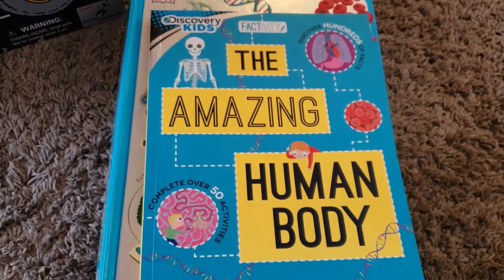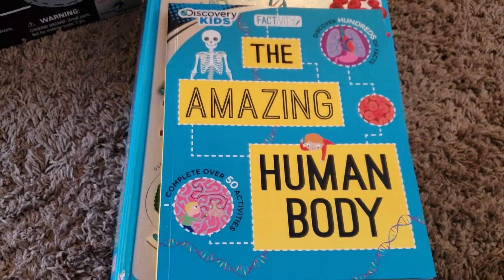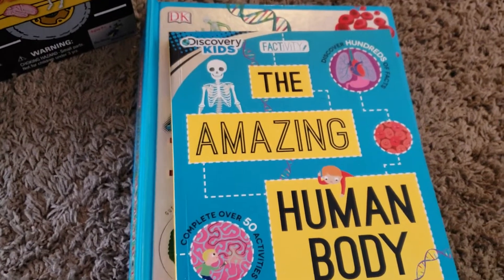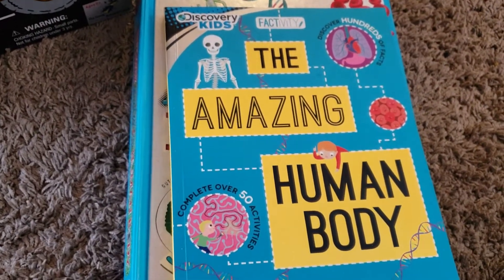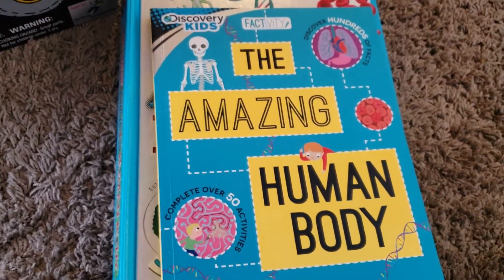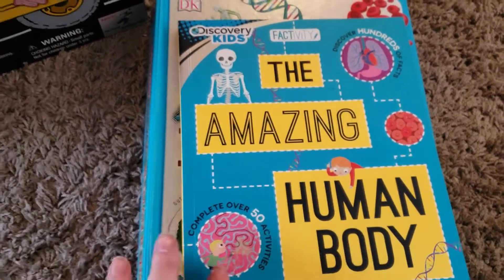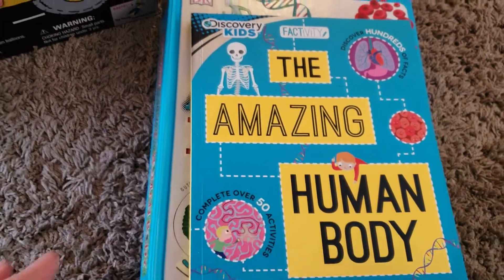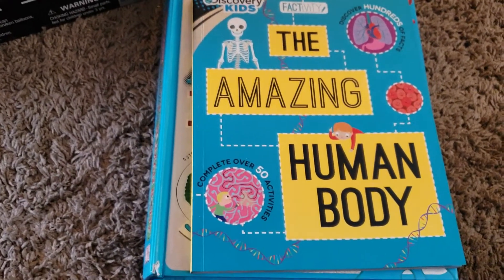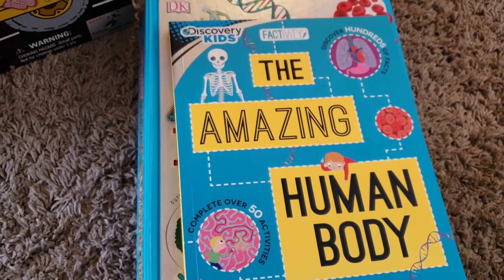Currently we are doing our human body unit. He is obsessed with the human body — that is all he wants to study for science. I built a unit study this year, and I basically have the spine of our unit study, then the experiments, and different little toys and living books and all that kind of stuff to show you guys today. I hope this helps you build a unit study of your own.